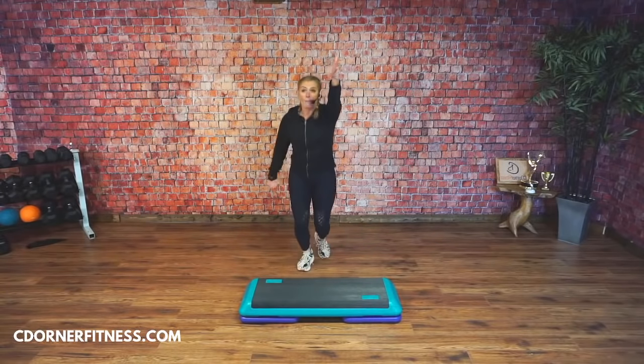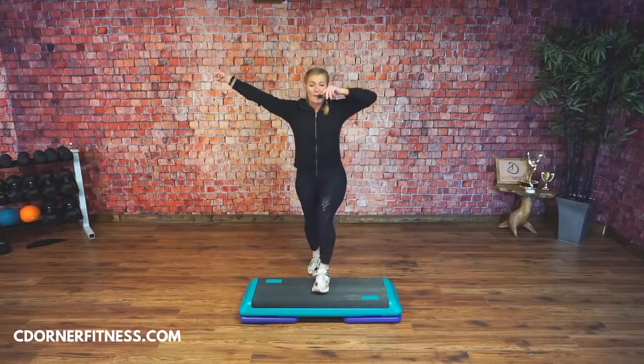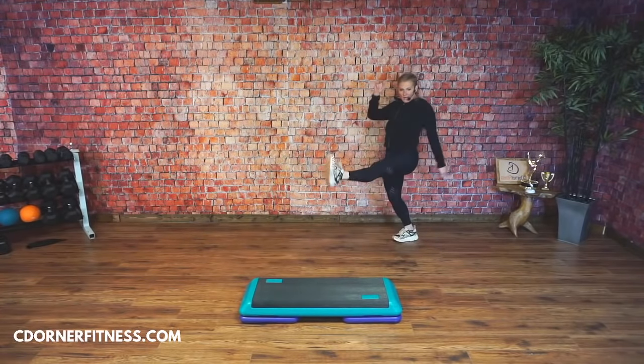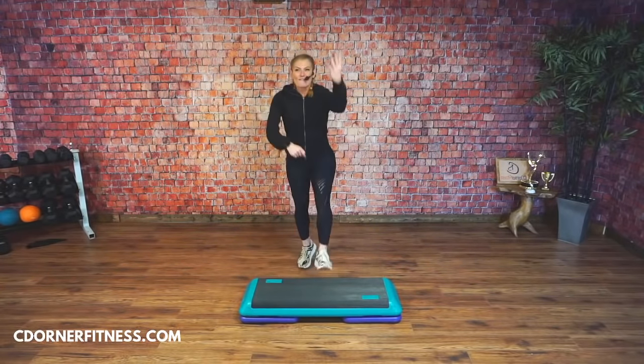Face front, knees in the center, knees up. We're going to do kick — back it up — and then scissor over. Kick, back it up. Come on back. Scissor over. Face the front, knee center. Four — you got it — three, two, ready. One more time: kick, back it up. Kick, back it up. Good. Scissor over. Good. Triple knee.